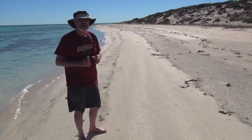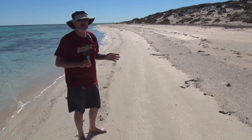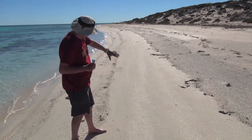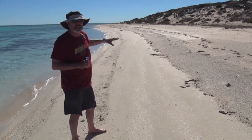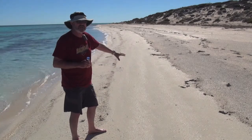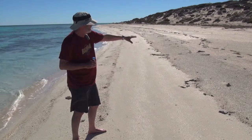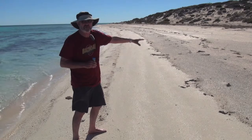Behind me we have an example of sorting of grains of different sizes. If you look down here, you can see the fine sand in this swathe that glistens. This is the sand made of ouds, and on either side there's a small bank — a mixture of ouds and shells — so it's less well sorted.